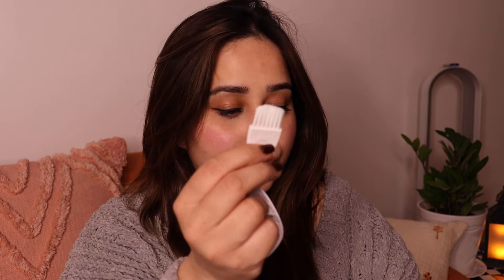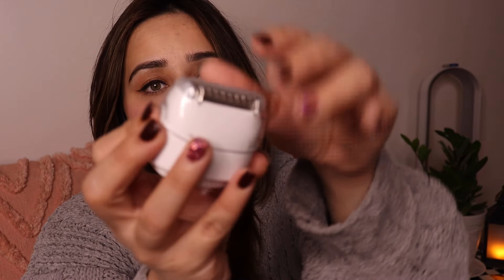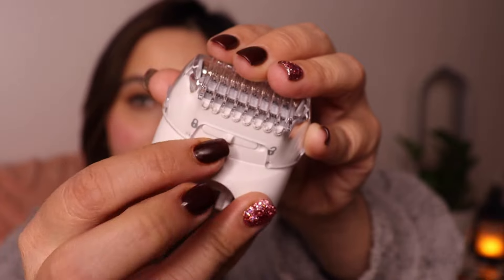You also get a tiny brush to remove hair from your epilator — do not throw this away, it is really important for cleaning. If you maintain your epilator's cleanliness, it will last you a really long time. The other attachment is the shaver plus trimmer head, and the quality feels really good. It comes with a protective cap and a comb that grabs and trims your hair. You can use this for your private parts or underarms, and if your hair growth is very long, you can trim first and then epilate.